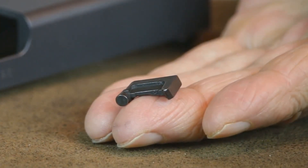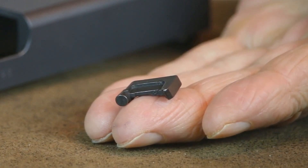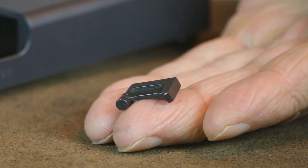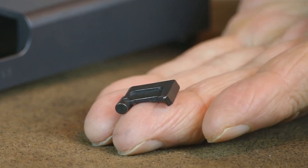Replacing the extractor is pretty simple and just takes a few minutes. There are plenty of tutorial videos here on YouTube that demonstrate how to install or replace a Glock extractor. Since this procedure is exactly the same for any Glock, it really doesn't matter which video you watch.